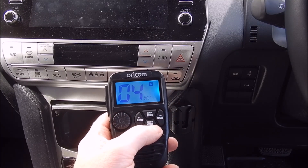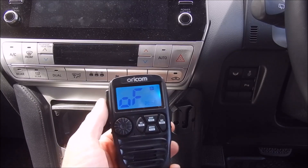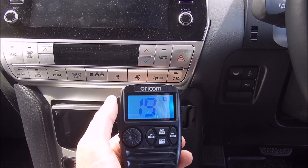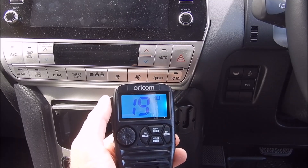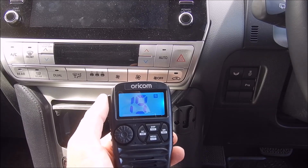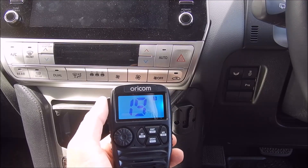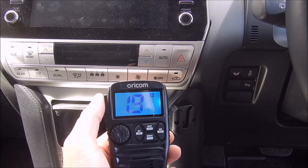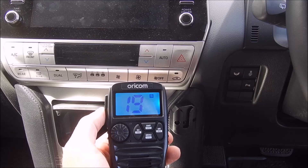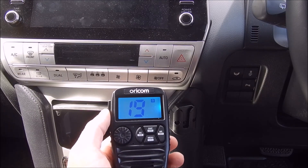It does have an auto-off feature, which I think is fantastic. You can set it for up to four hours. Since I have it on the auxiliary battery, I've set it to four hours just in case I forget it — it'll auto switch off if you're not using the radio. That's about it — that's the Oricom DTX4200. Thank you for watching.